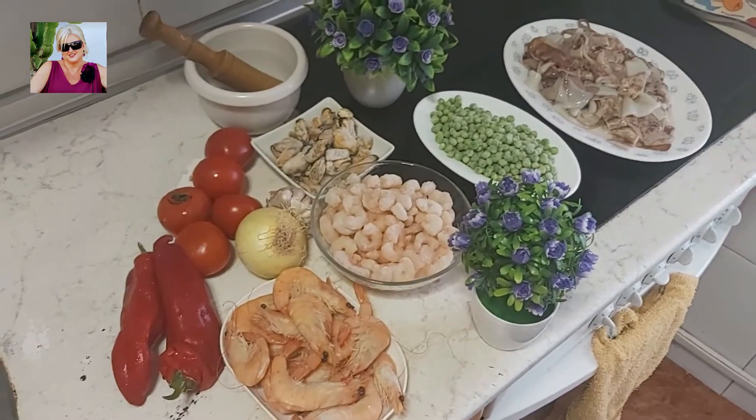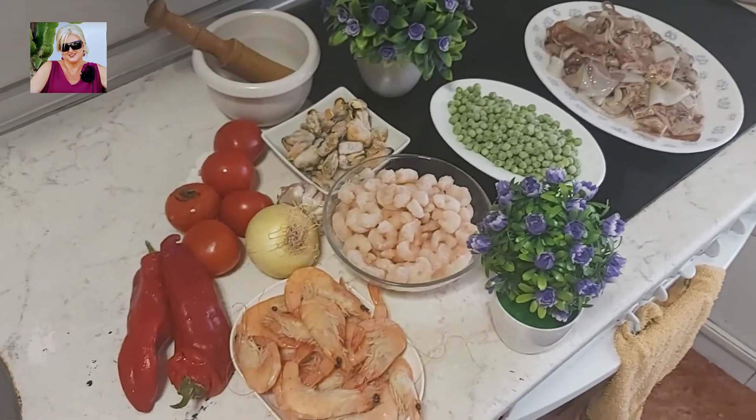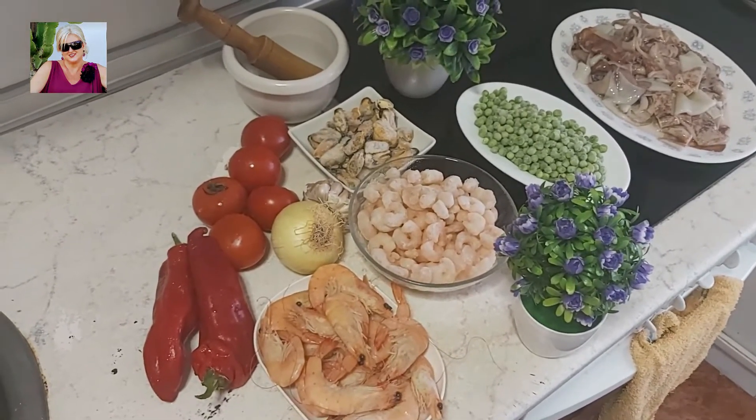La tierra de David Bisbal y Manolo Escobar, donde estará mi garro. Hoy presento aquí una gran receta que la va a hacer mi señora: arroz de marisco, arroz de marisco.